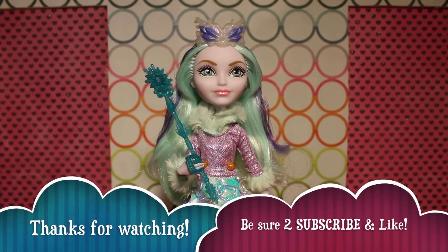This has been our review of Crystal Winter. If you liked the video, be sure to give it a like and subscribe to us for more. Let us know what you think of Crystal in the comments. See you next time!